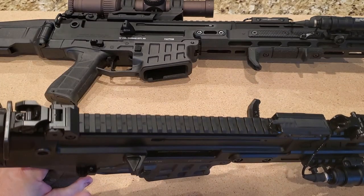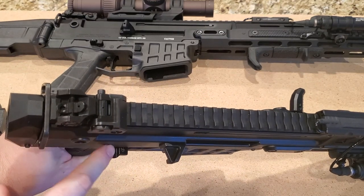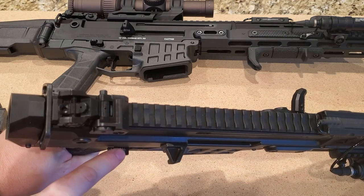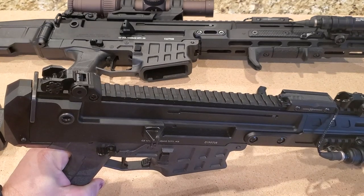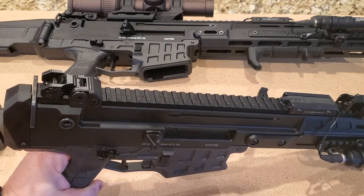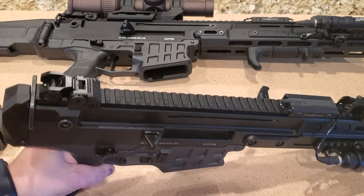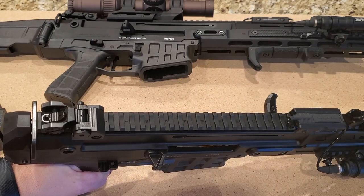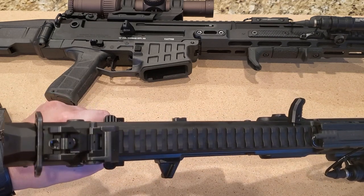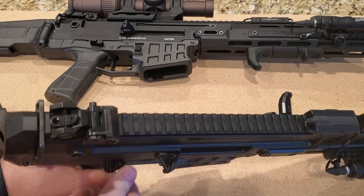First, the ambi safeties — I put in the HBI ambi safeties. They're extended just a little bit and have these really nice ridges on both sides. The parts that come with the Bren 2 are absolutely sufficient. I just like to put the best stuff possible on my guns. I don't put stuff on just for the fun of it — if I feel like it's an actual upgrade that's going to benefit me, then I put it on.